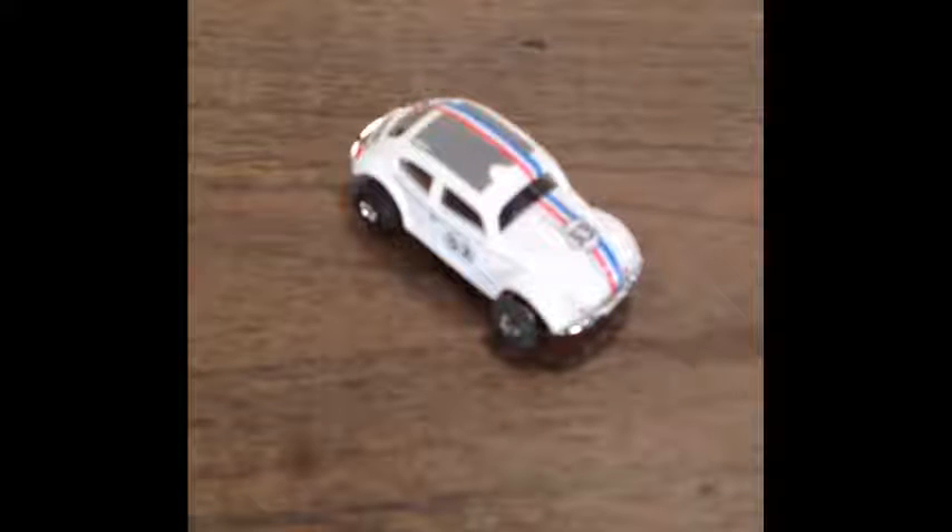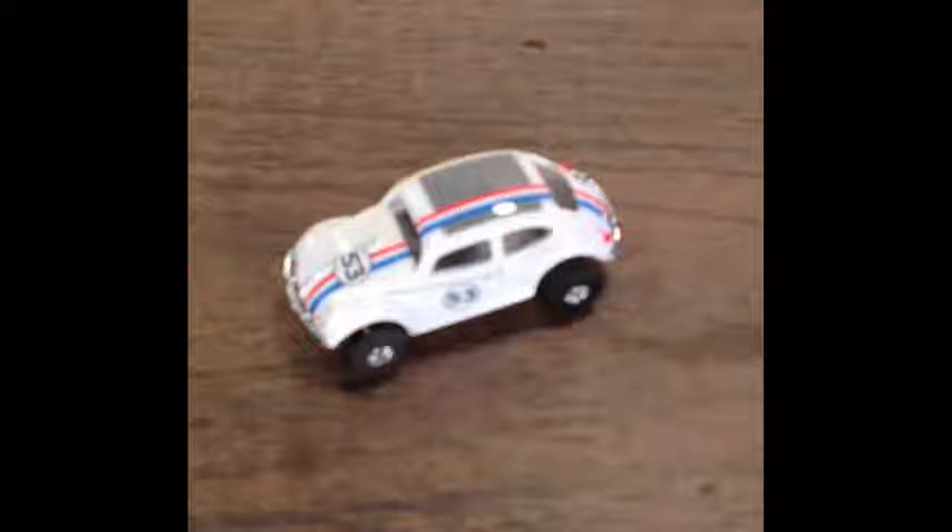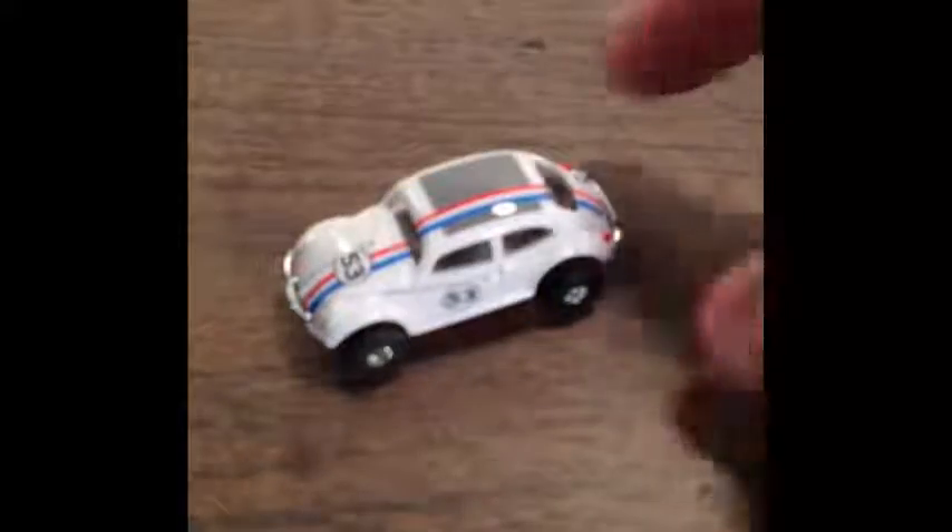This is kind of a bonus video too, because the second part I want to do a little chassis review on the chassis I got for this little Herbie. What I'm going to do is stop the video, take it apart so I can get at the chassis, and I'll tell you what's going on with it.